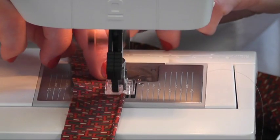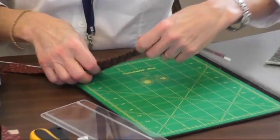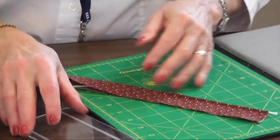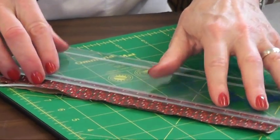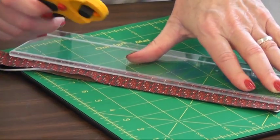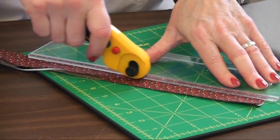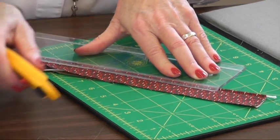I'm using YLI nylon thread — I really like that best for this project. You have a half inch side or a quarter inch side; for quilting I use a quarter inch side. You'll take this and put that groove right on top of the cording and you'll see that you'll be able to get a really precise cut. That's what you need to make it crisp.